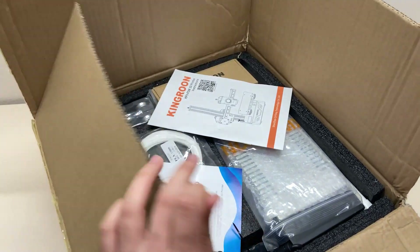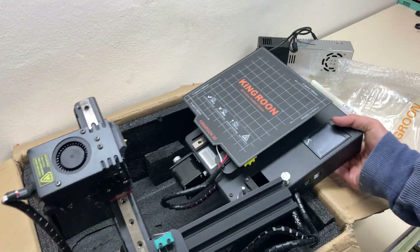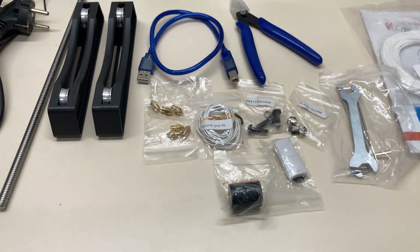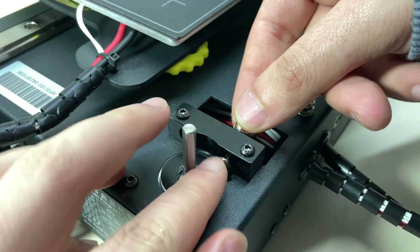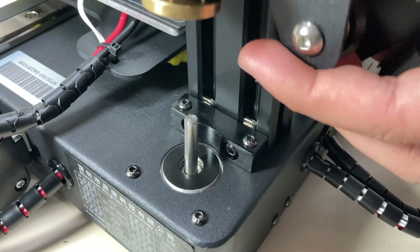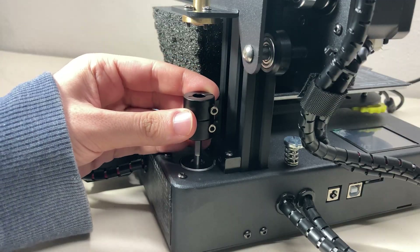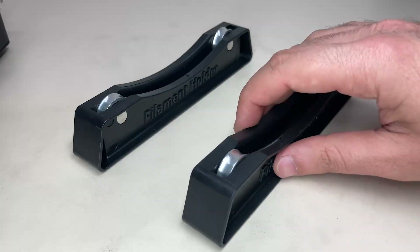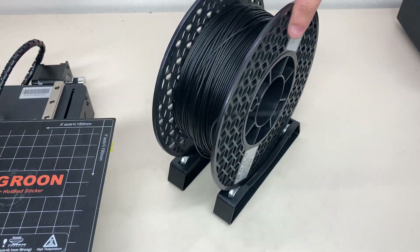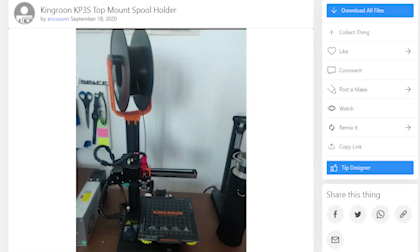Now let me briefly talk about unboxing. The KP3S comes almost assembled and there is not much to do for installation — most of the included items are spare parts. Installation can be done in about 10 minutes. First, fix the gantry to the base from the bottom, but don't forget to put the T-nuts on the piece before fixing it, otherwise it will be very difficult to install later — I made this mistake and had to disassemble again. Then tighten the T-nuts so the Z-axis is exactly 90 degrees perpendicular, install the motor coupling, insert the lead screw, and the printer is ready. There is no filament holder mounted on the printer; instead there are spool supports, and I was thinking of designing or using a pre-made filament holder design instead.